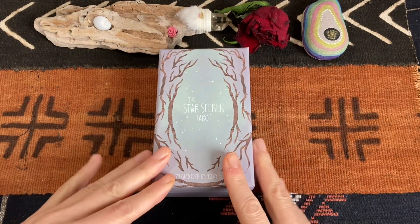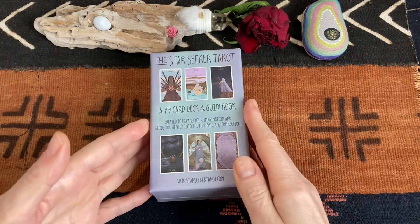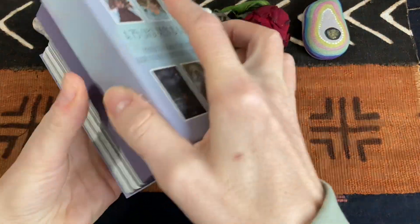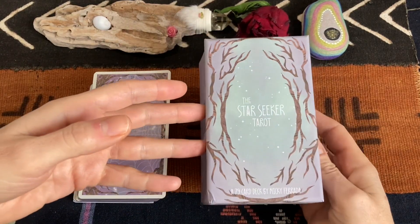Niki has created this deck a while back and it's been sent for review. I know that a lot of you know this deck and a lot of you love it. I just wanted to share my thoughts on it and if anybody hasn't seen it, present it and tell you what I think about it.